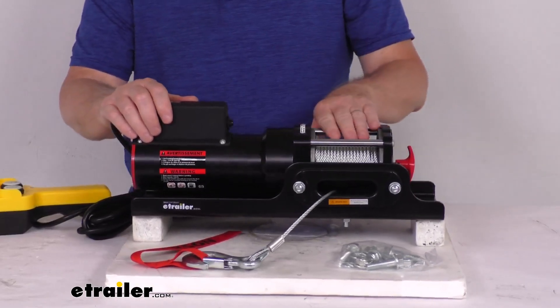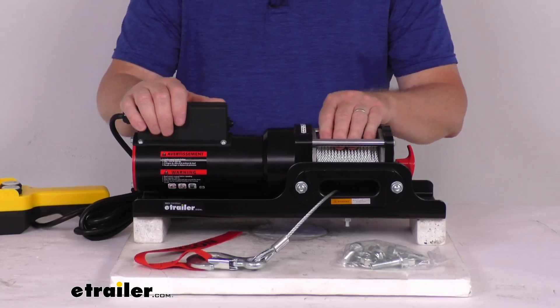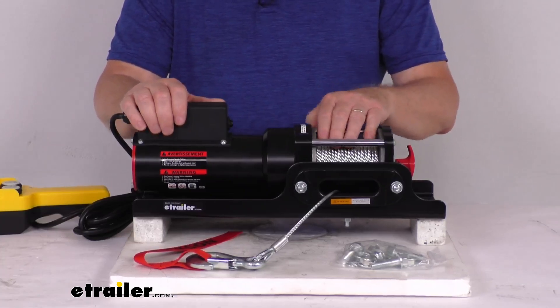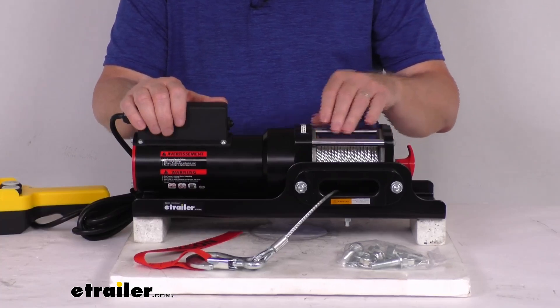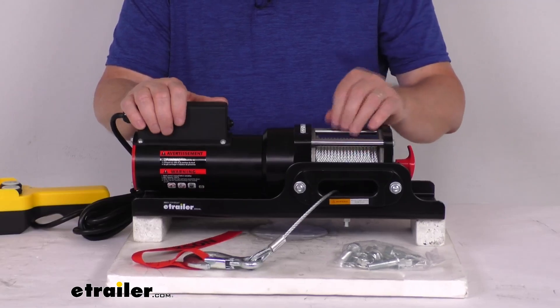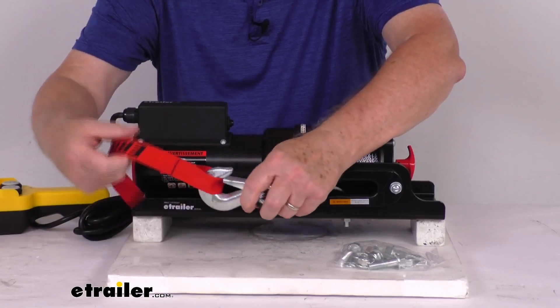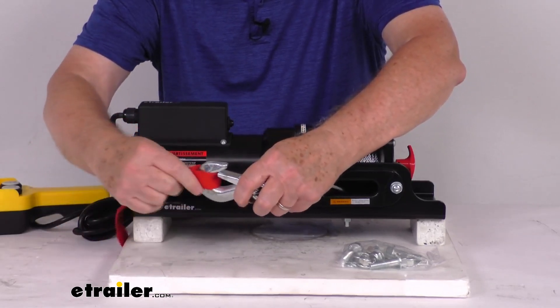It does have a 5/32-inch diameter zinc-plated wire rope, which is strong and abrasion-resistant. The wire rope is 35 feet in length, and it is an aircraft-grade galvanized steel cable. It has a 1.4-inch steel clevis hook attached to it, and a nice nylon hand-saver strap is included.